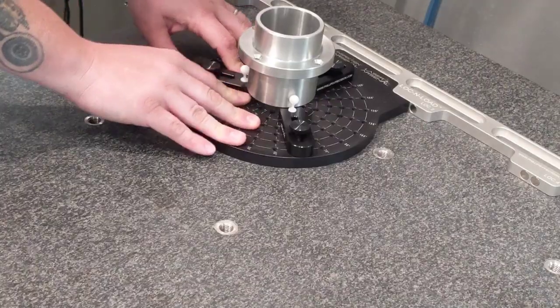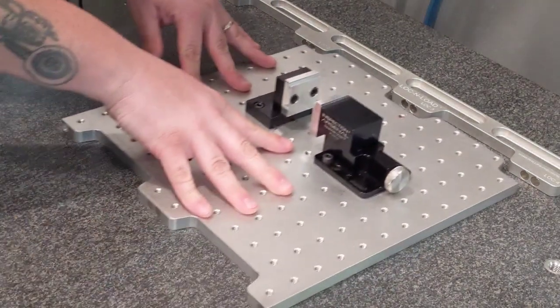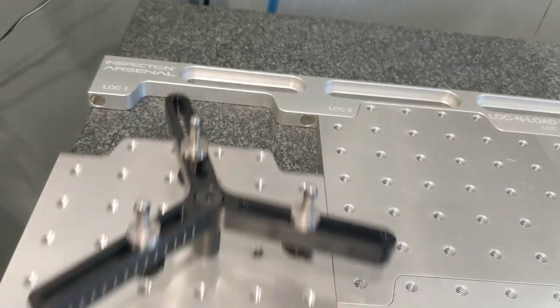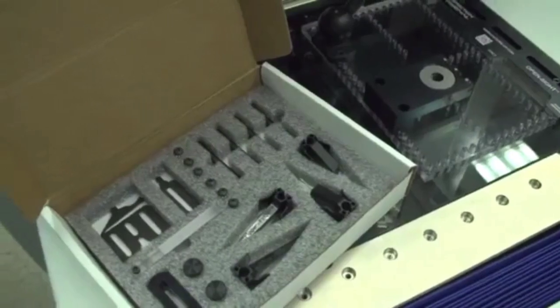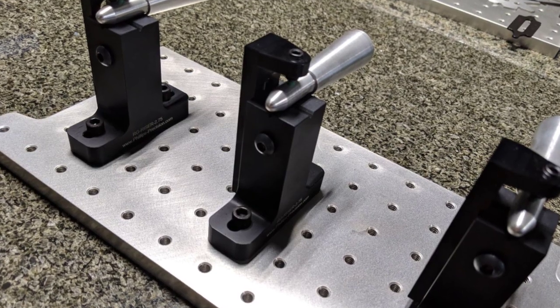This allows for quick swaps between fixtures on one machine and easily move fixtures from one machine to the other with virtually no downtime. Ready-made fixture plates and components save them from the cost and time to design and manufacture their own fixtures in-house.